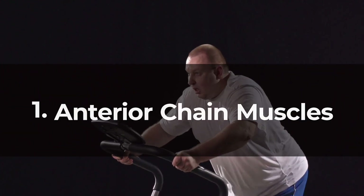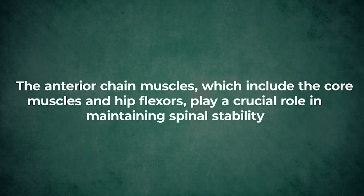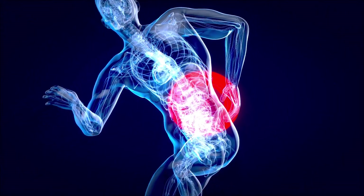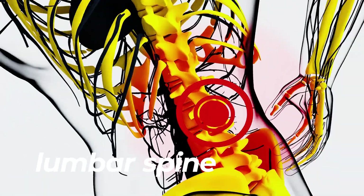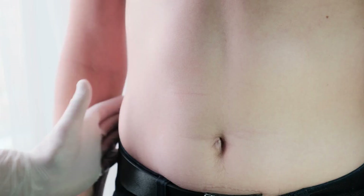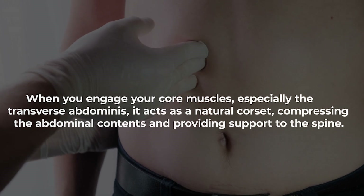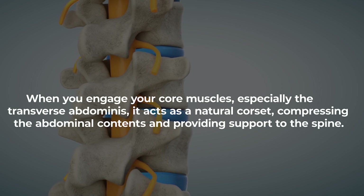Number one: anterior chain muscles. The anterior chain muscles, which include the core muscles and hip flexors, play a crucial role in maintaining spinal stability and are essential for individuals looking to improve lower back pain. The core muscles and hip flexors work in synergy to provide stability to the lumbar spine, lower back, and pelvis. They help maintain the natural curvature of the spine and distribute forces evenly. When you engage your core muscles, especially the transverse abdominis, it acts as a natural corset, compressing the abdominal contents and providing support to the spine.